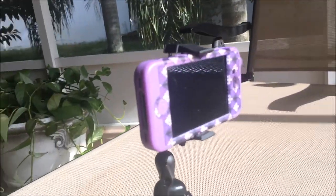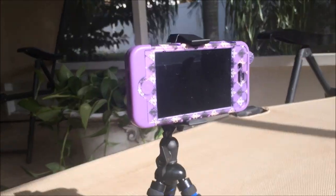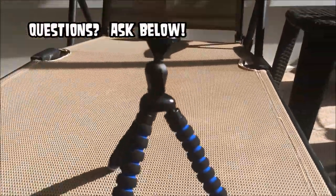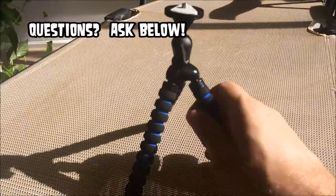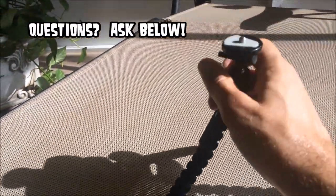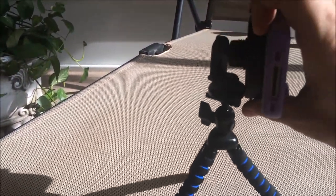This is my wife's cell phone in a case and it mounts easily because it's a snap adjustable holder. This also comes with a universal mount so my other larger cameras can sit right on it as well, although it's not real heavy so I don't know that I would put a large camera right on top of it.